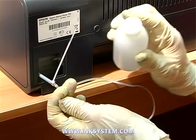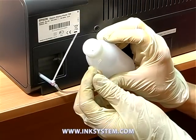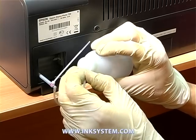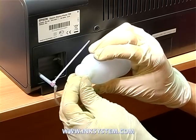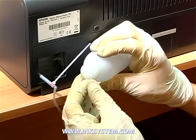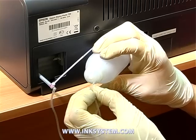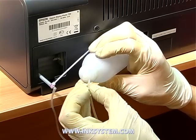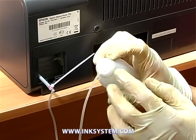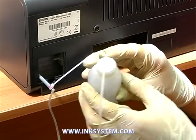Put the prolonged pipe into the back side. Use a bottle where the waste ink will go. The bottle that contains waste ink should not be located higher than the printer.